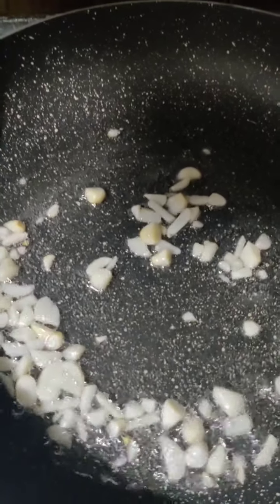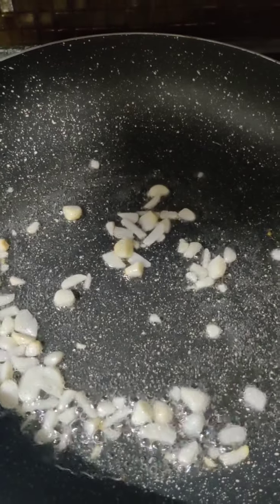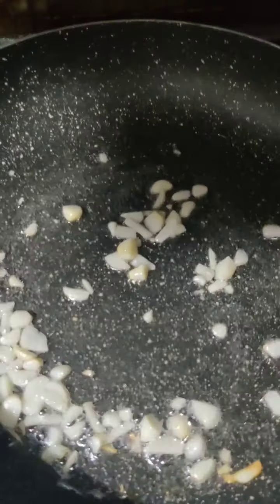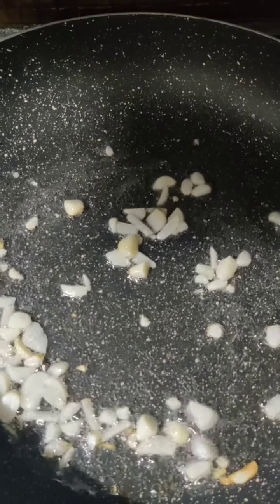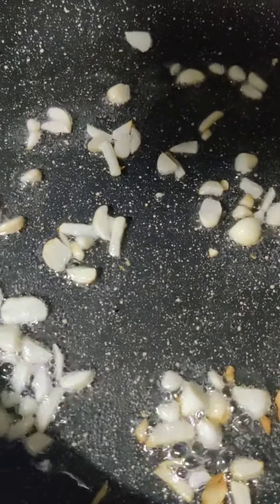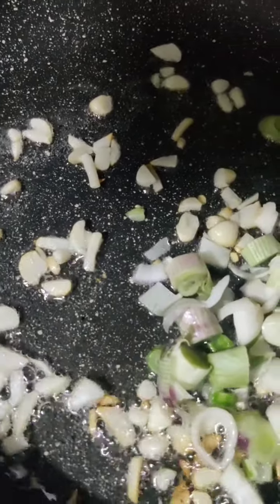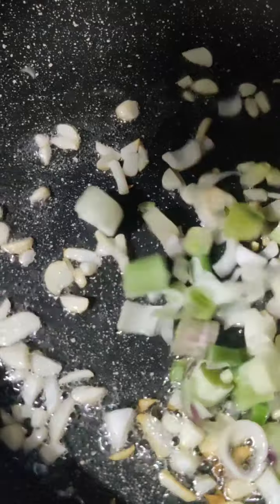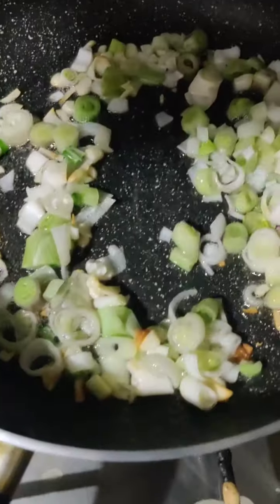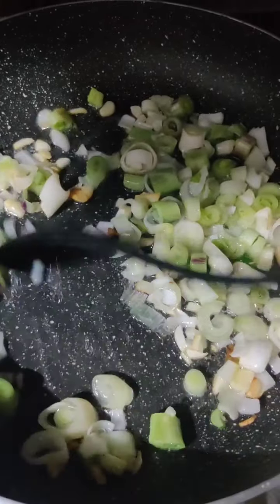Asian cooking uses a lot of chilies, red chilies and garlic — it is really spicy and flavorful. A nice aroma has come, so now I will add the spring onion whites. We don't have to brown them; we just have to sauté them for a minute or two.